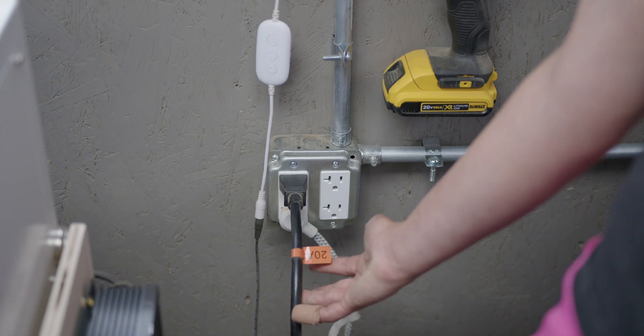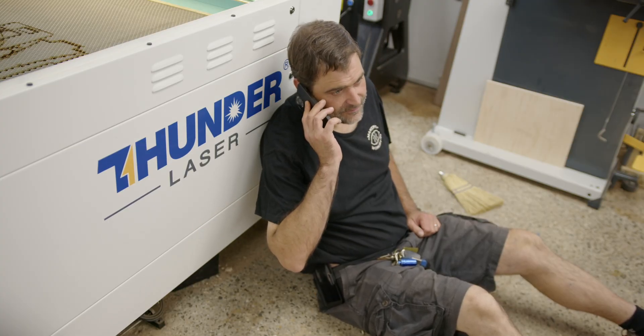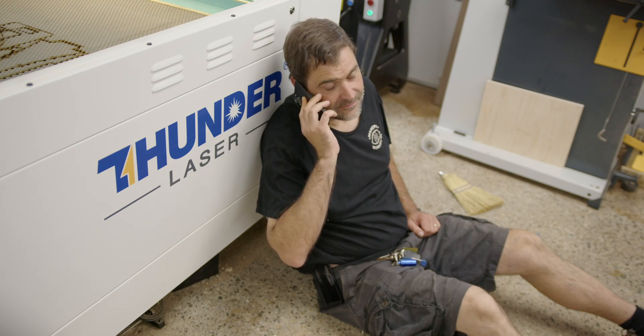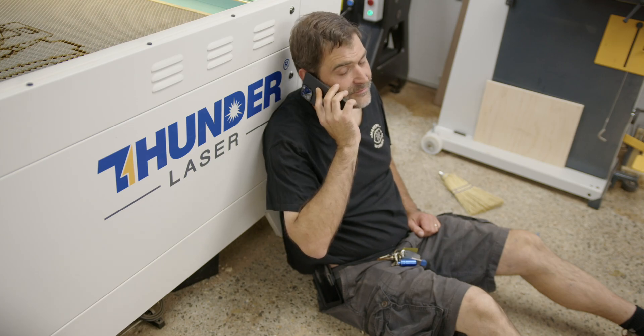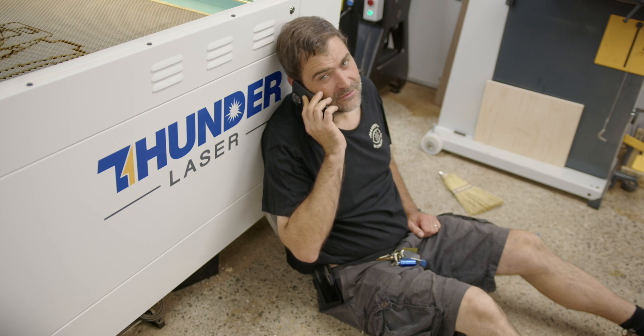We had a really easy time following the written instructions, getting everything plugged in and going. Something that Thunder includes with every one of its lasers is a one-hour, one-on-one call with Thunder themselves to walk you through it and make sure you're comfortable using your new machine. I think this is a really nice perk, especially for such a large purchase.